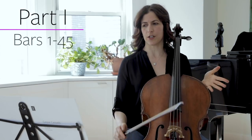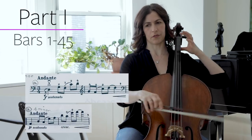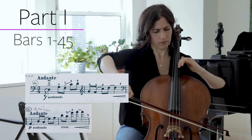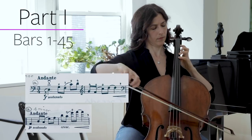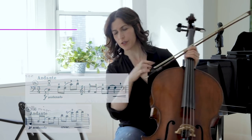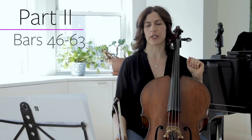This A section repeats — the Andante comes back in bar 40, with quite a different character from the beginning. The B section, this beautiful quote from Daphnis et Chloé, comes in bar 46.